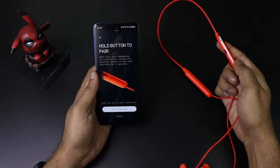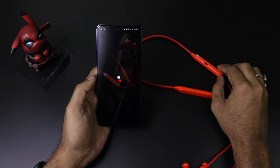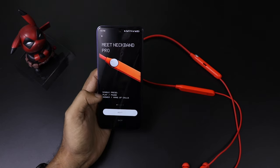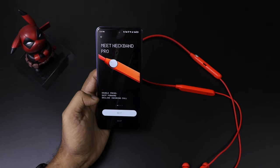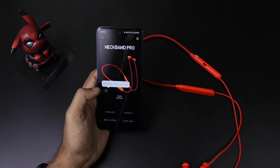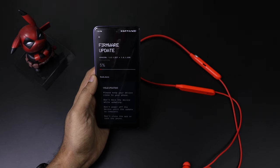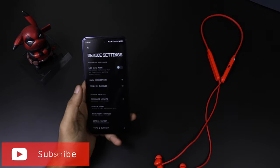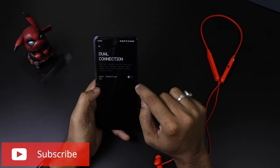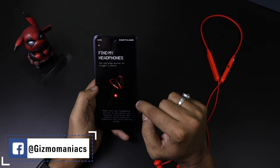It delivers 50 decibels of ANC with a titanium-plated and custom PU build. It supports the AAC and SBC codecs. You need the Nothing X app — press the button to pair; it is very easy. It comes with Google Fast Pair so pairing is very fast. It has an IP55 rating, making it water and dust proof. It requires Android 5.1 or above and iOS 13 or above. It also supports low lag mode and dual connection via Bluetooth 5.3.